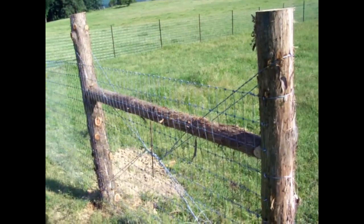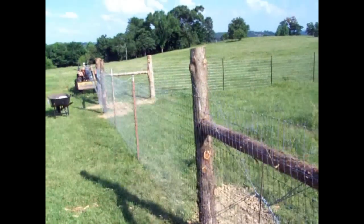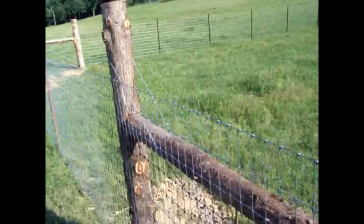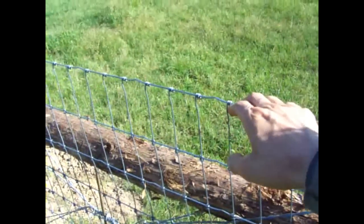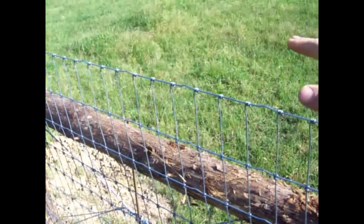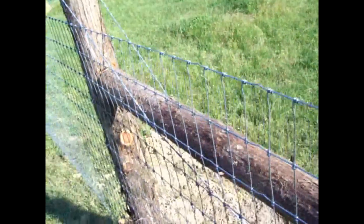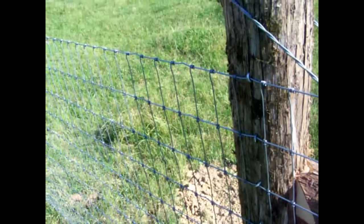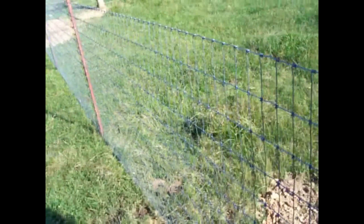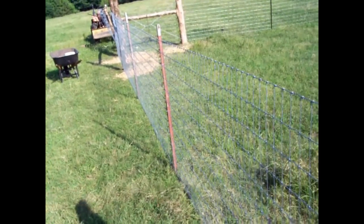You can see the fence is done all the way down. Looking right here you can see how tight it is. The last thing I have to do is run a strand of barbed wire about three inches above this top, so that way our cows and other animals won't rub their necks on the top part and try to bend it down. That's the final clip. Appreciate you watching — thanks again, shalom.